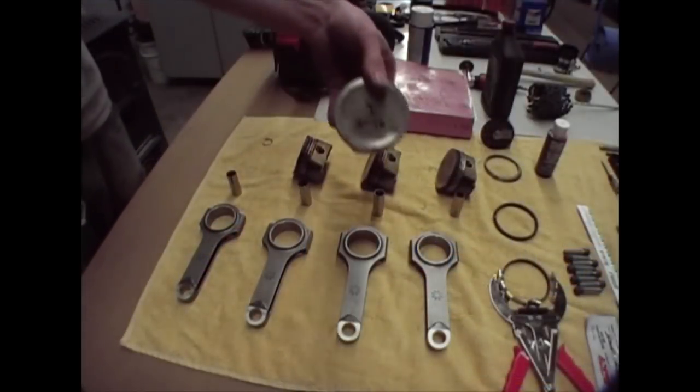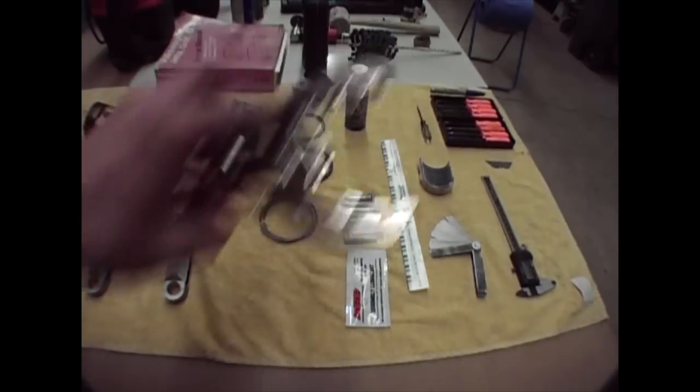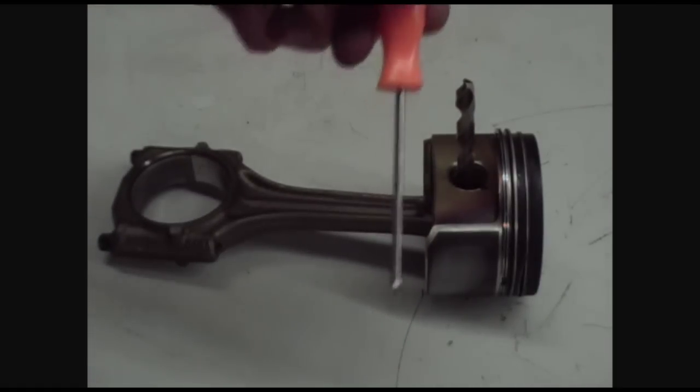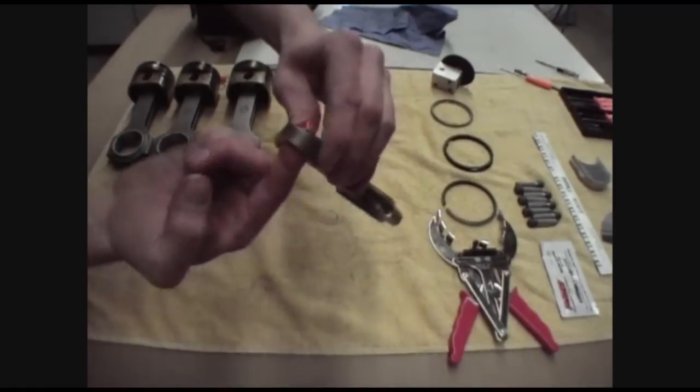You've got your respective pistons all numbered for the respective cylinders. I definitely suggest buying this tool — it's about eight dollars from Harbor Freight. I'm going to use a drill bit to act as a fulcrum, and as I spin it, it's going to act as my lever to spin the circlip around.